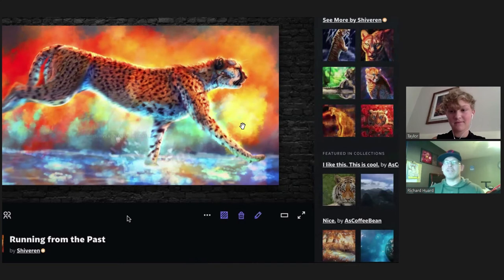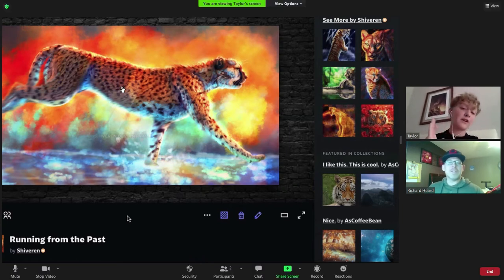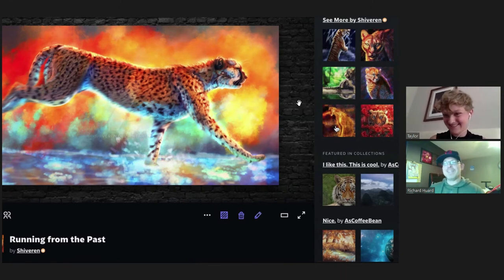Do you have any work up there that shows your earlier, less polished art? Definitely some I'm not thrilled about, but I asked my followers should I keep it up, and they all said keep it because we like to see your journey. A lot of people like that — seeing how you evolved, learned, and tried different techniques. So I do still have it up.